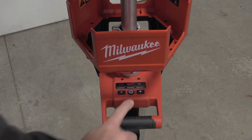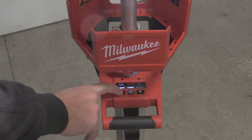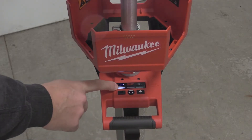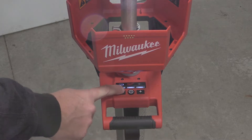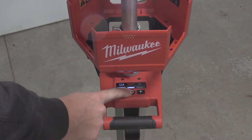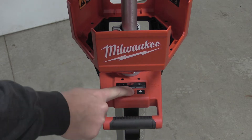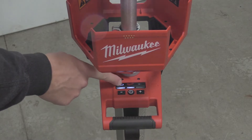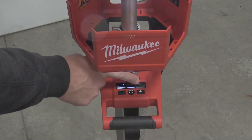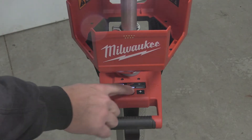Operation of the light couldn't get any simpler. You just push the power button to turn it on. If you want to drop down to a lesser amount of light you push the negative button, and to go up to a larger amount of light you push the positive button. When you turn the unit off and back on it'll return to the same state it was in. We're on battery power here so we show a little battery icon.